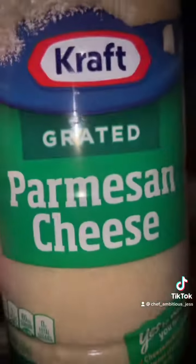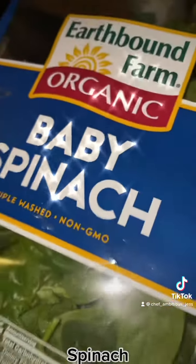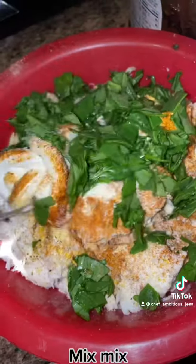Let's make the crab mix. Add cream cheese, parmesan cheese, and sour cream. Mix it all together.